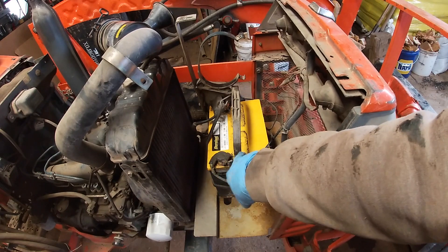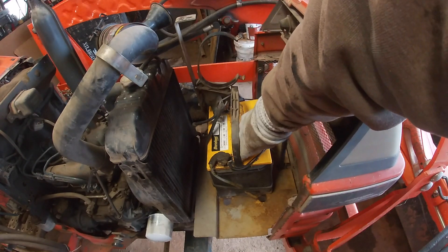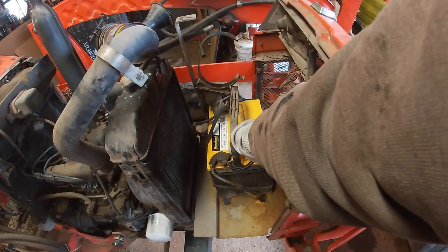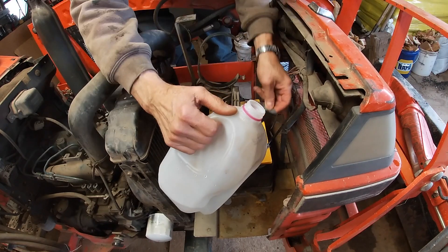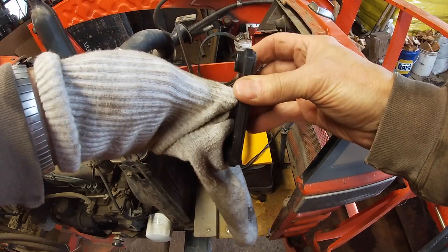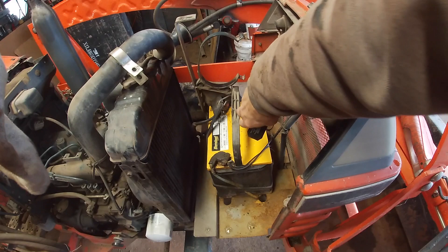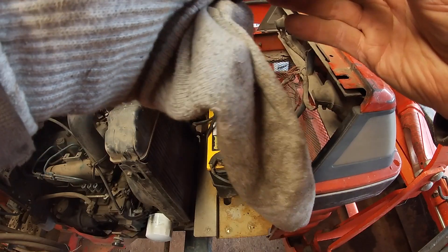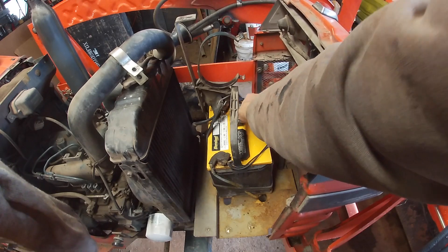I think the only cell that's going to need anything is this end one. When I clean these batteries, this is how I do it: I stick my finger in the hole and run my thumb around the outside to clean it — that way nothing gets in the holes. I'll splash a little distilled water in and keep checking. Then I clean the battery terminals — under here, all the way back, inside. I know it's tempting to just throw these on, but always clean them. Battery is sealed back up.